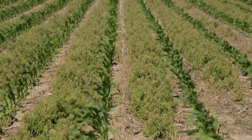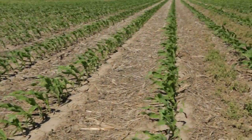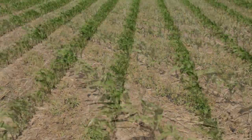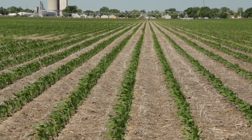Parts of these Nebraska fields were treated with Authority MTZ in the fall. It's easy to tell which rows — not only is there less weed pressure, but with Authority MTZ, you have the flexibility to plant either corn or soybeans in the spring. And that's a real benefit. We found that using Authority MTZ gives you the flexibility to plant either soybeans or corn.